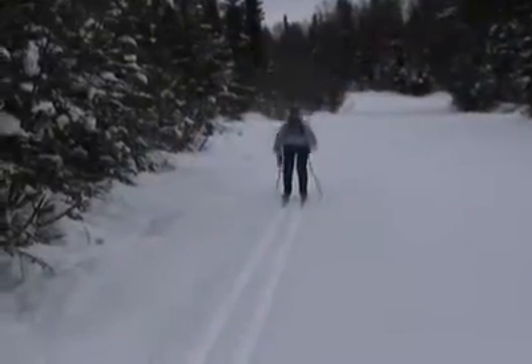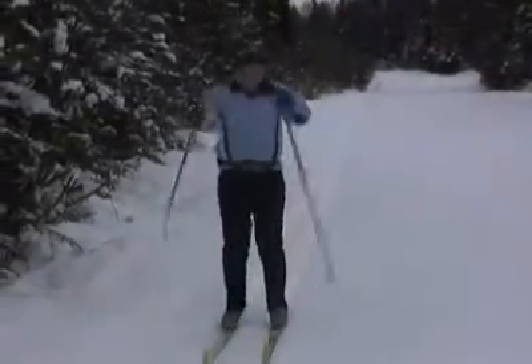Hi, this is Holly again. I'm back at Hilltop on the Gasline. Today we're going to be talking about classic skiing. Assuming you know the basics of striding, it's time to learn how to double pull.